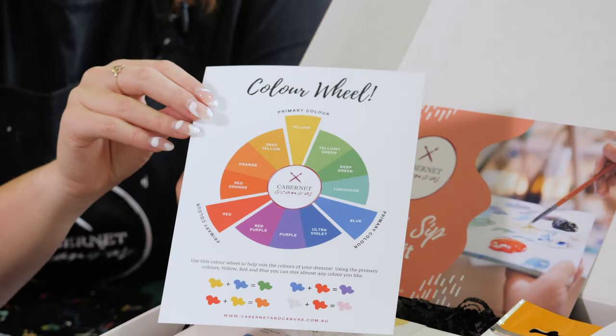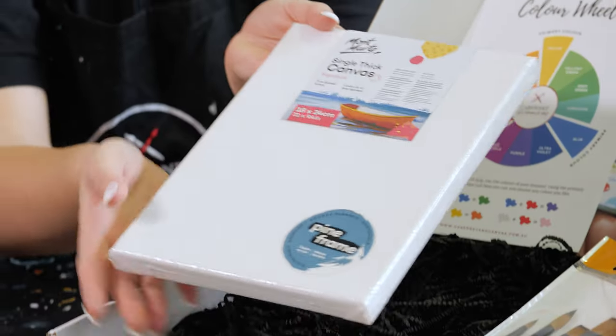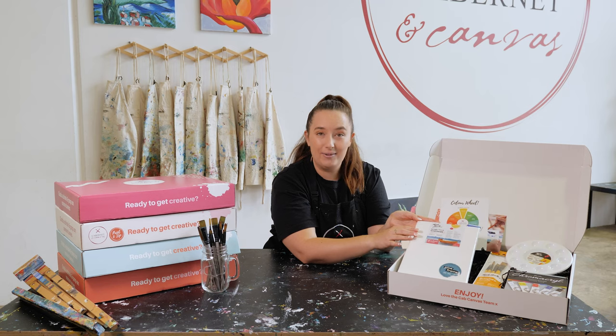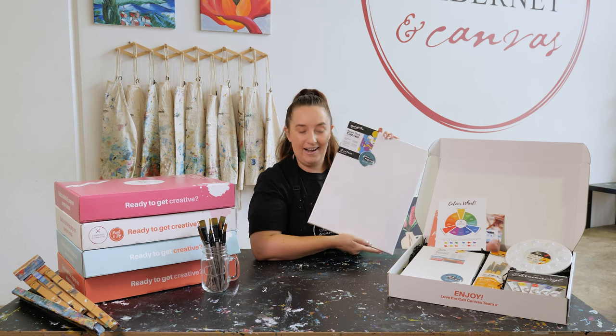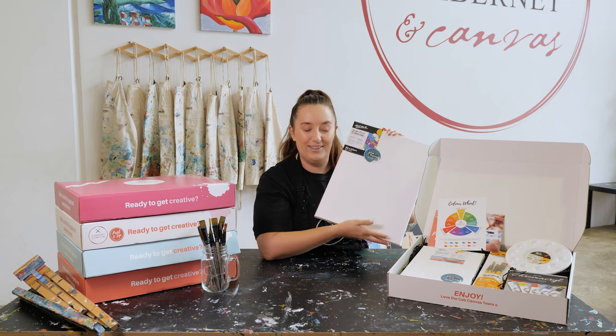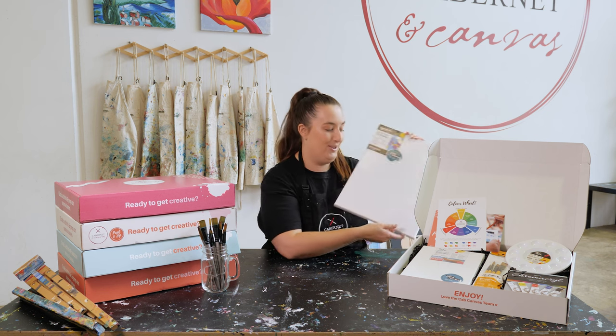It also comes with this super cute and informative color wheel, a mini little canvas here which is really great for practicing on, as well as this bigger canvas which sits at the very bottom of the craft kit and this is what we're going to be using to paint on for our online tutorials.